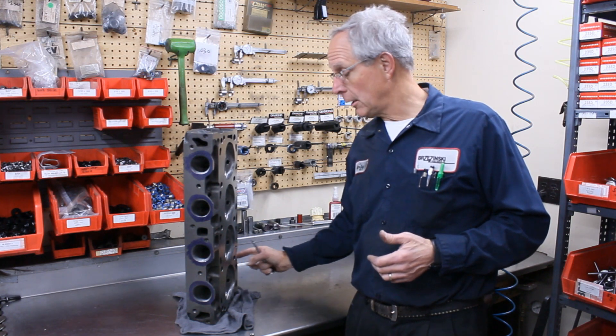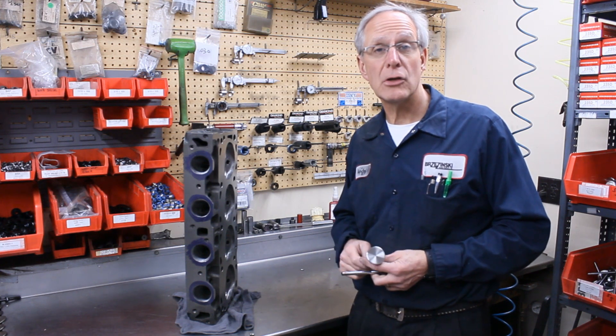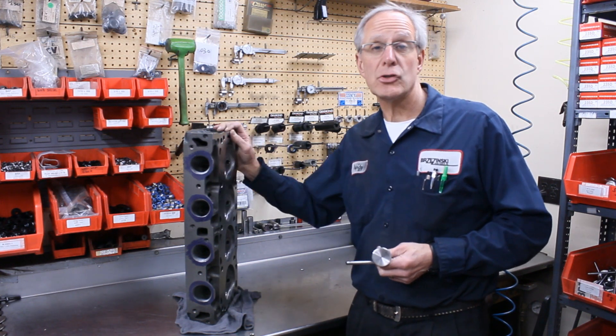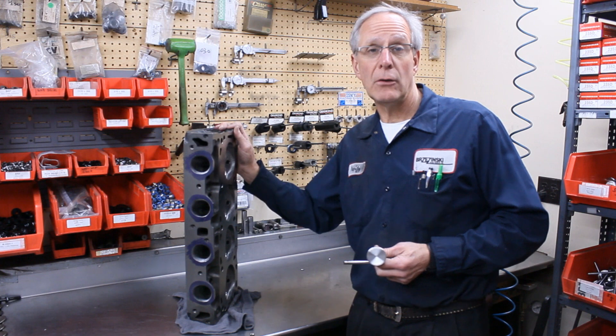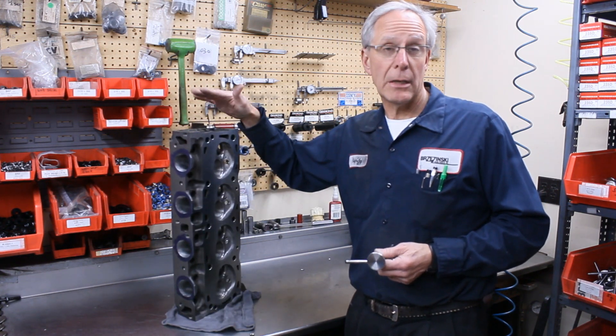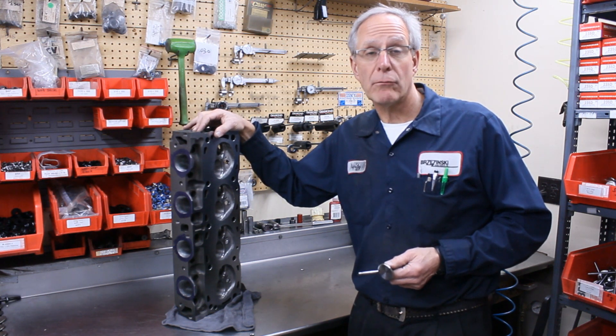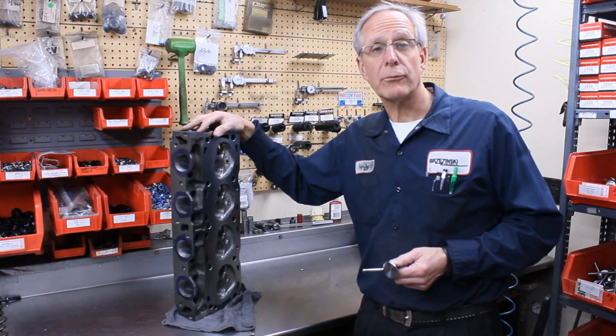This head will be ready for about a 500-plus cubic inch big-block Ford application. So if you've got either big-block Chevy or big-block Ford cast-iron heads you're looking to have ported, consider our SST porting. We don't supply any of the cast-iron big-block Chevrolet or big-block Ford cylinder heads.